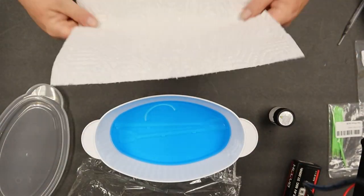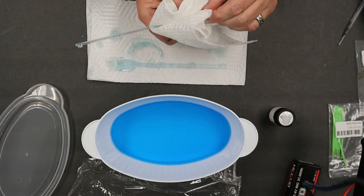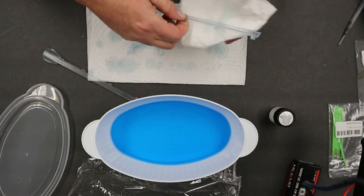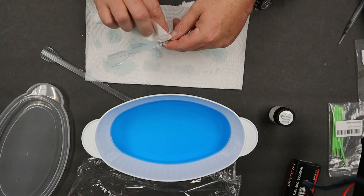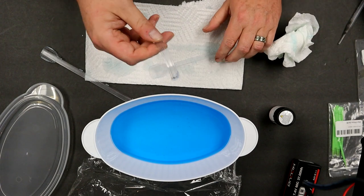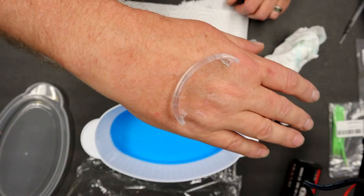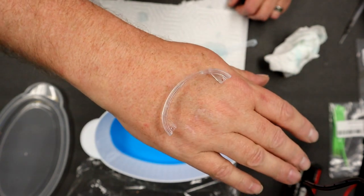24 hours later we come back and as we can tell by the blue alcohol, all the paint has come off, leaving the parts clear. We just need to wipe it off to get any residual blue and alcohol off those parts. And as you can see it worked very well - perfectly clear.